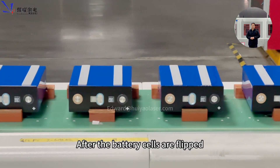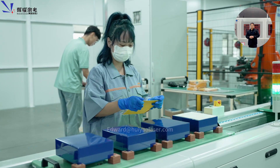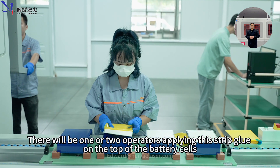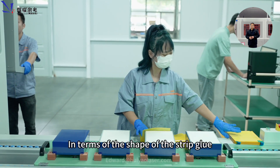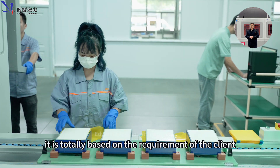After the battery cells are flipped, they will move to the glue manually applying workstation. One or two operators will apply strip glue on the top of the battery. The shape of the strip glue is based entirely on the requirements of the client.